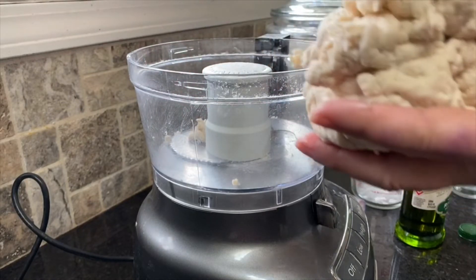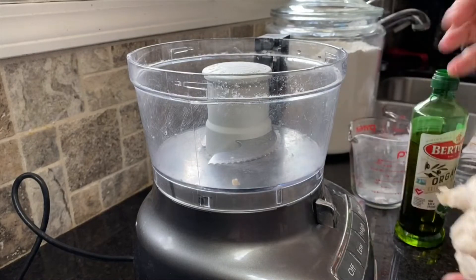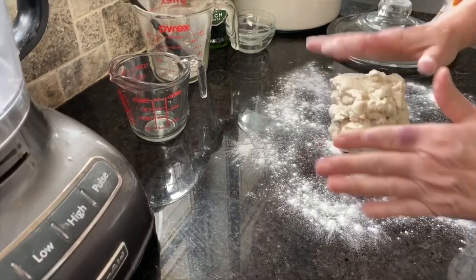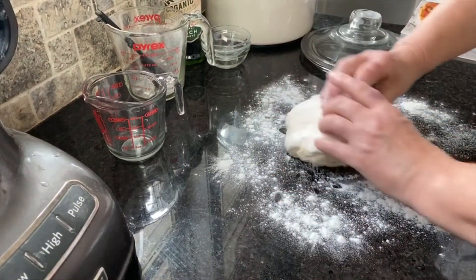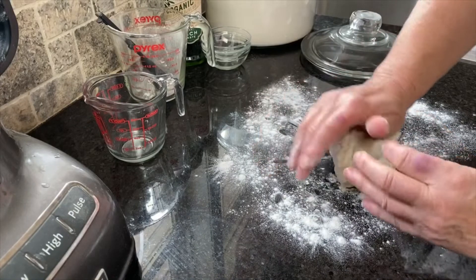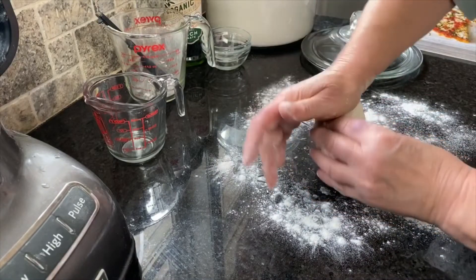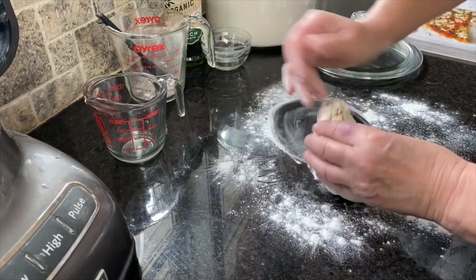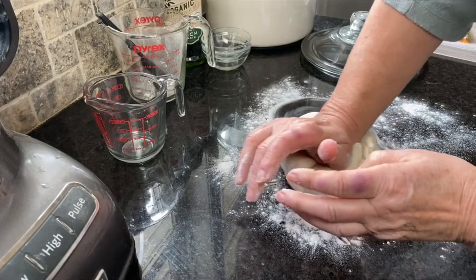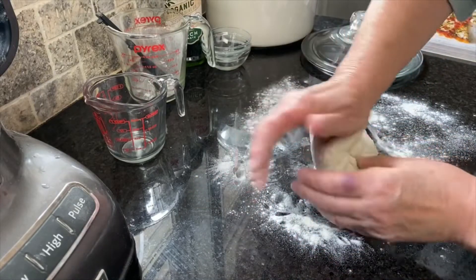If it's really sticky, you need to add just a little bit of flour — you're not wanting to add very much. We've put just a little bit, probably about a tablespoon of flour on our countertop. We're going to begin to knead that just a little bit. You're working out air bubbles and making it nice and smooth. After all, when you put it in that cast iron skillet you need to be able to spread it out, so you need it to be workable.